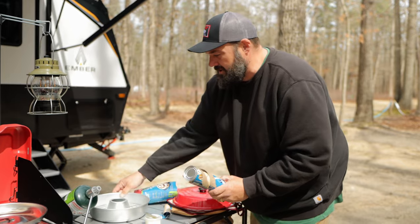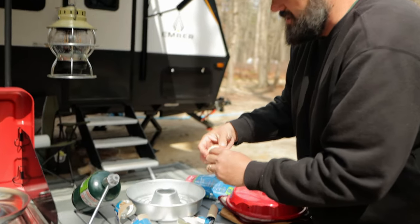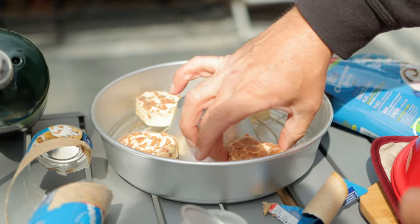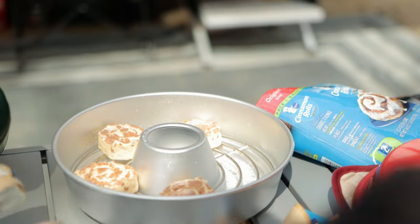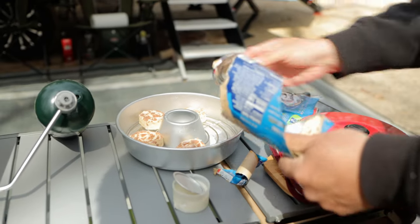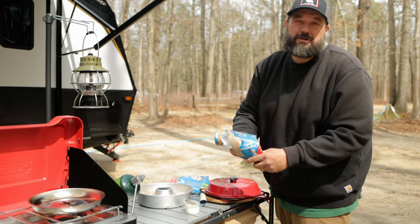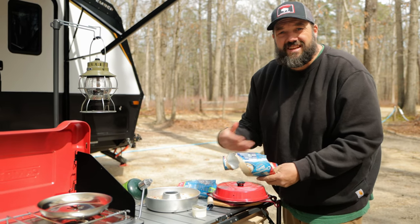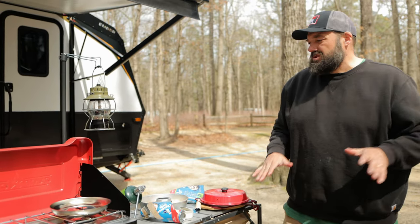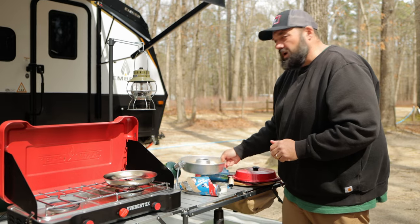I pre-greased the Omnia so it doesn't stick. I think we'll put four in — they're going to expand while we cook. Maybe I should have read the directions on these things. Should we do more than four? We only have a minute here. Why not? All right, let's go with six. We can always offer some up to our camping neighbors. I'm not going to do eight because they expand and I'm worried they'll cram up against each other.